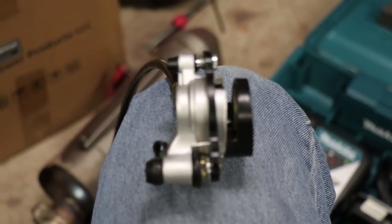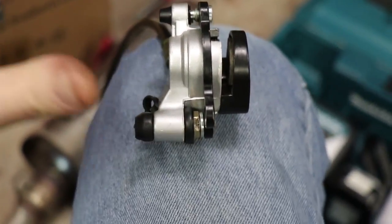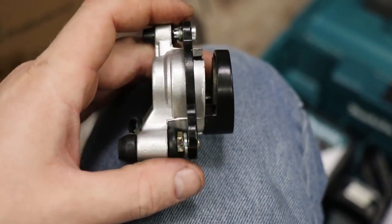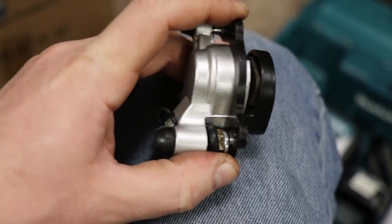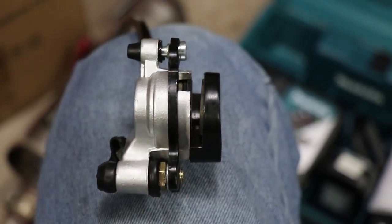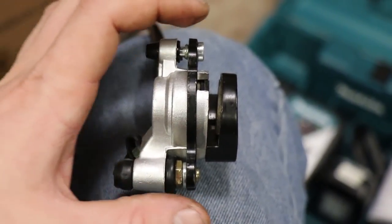Another issue people are having is that they're saying these things fall apart. Well, actually what's happening is this has an automatic adjustment on it. This black part right here is the part that actually mounts to the frame on your mini bike - that's the part that does not move. What happens is the rest of the brake moves in and out.